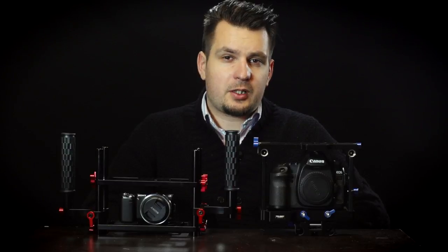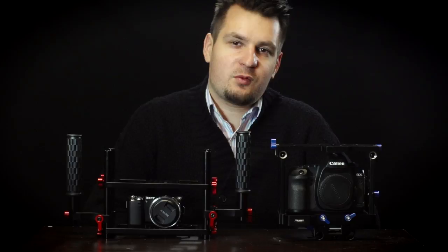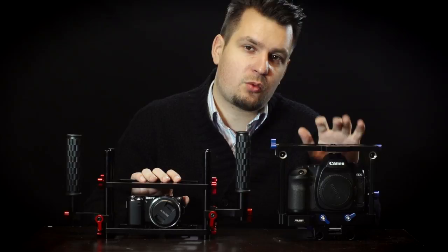Today I will be comparing the Trostand and Genie DSLR cages. Hi everyone, I've been meaning to do a comparison video between my Trostand and my Genie DSLR cages for quite a while now and it's time to get into it today. First off, some information about each cage.